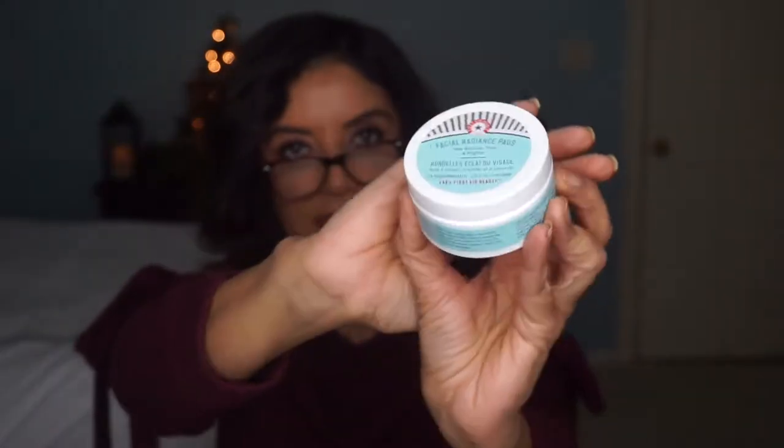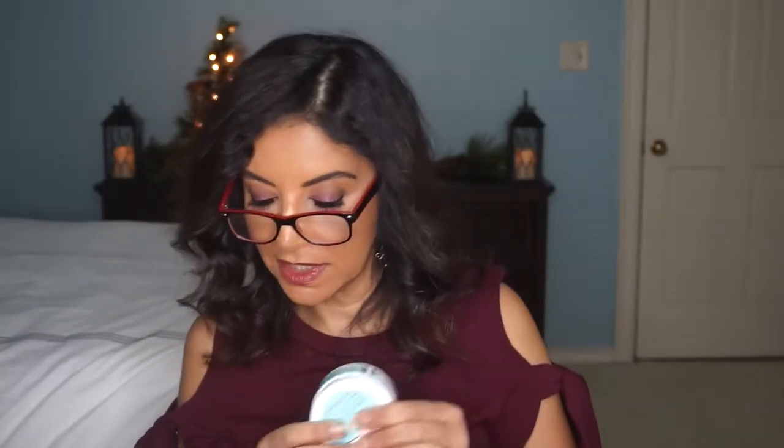Let's start pulling it out. This one is by First Aid Beauty and it is their Facial Radiance Pads. This helps exfoliate, tone, and brighten. Here's one item, and there's something here by Lancer — it is a volume enhancing lip serum. I can use all of that. That's a big tube in here.